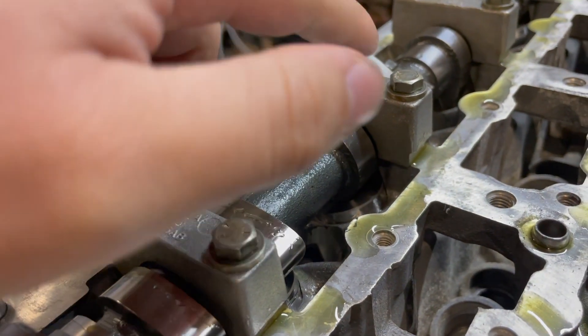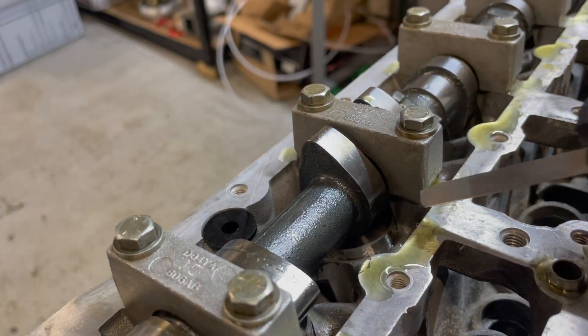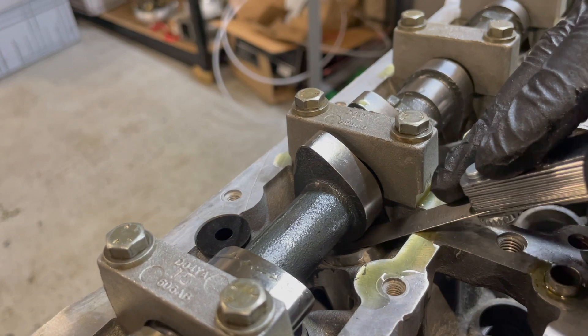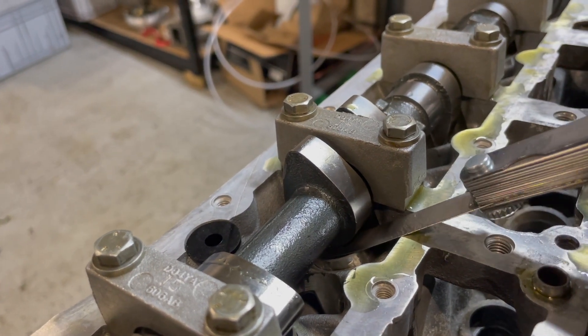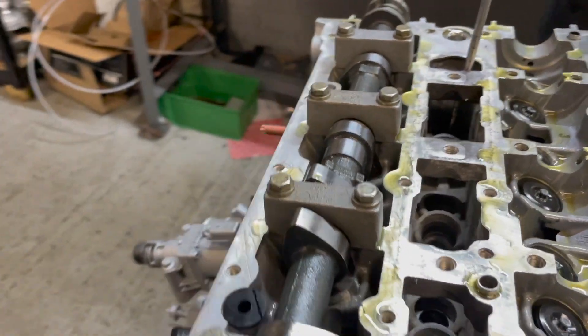This is the clearance we're checking — between the camshaft and the follower. You should just be able to slide a feeler gauge in with a little bit of resistance. That is bang on, so Ash has done his maths correctly on this occasion.